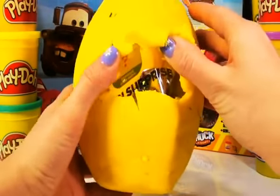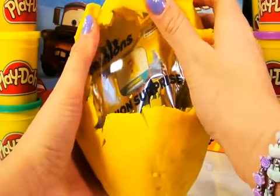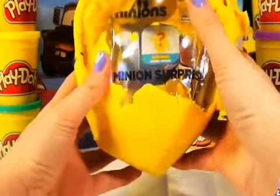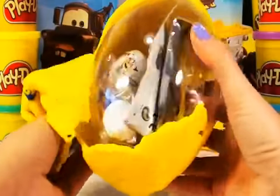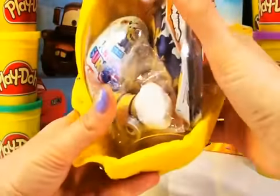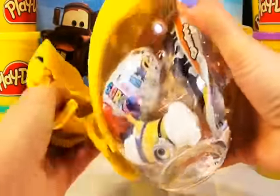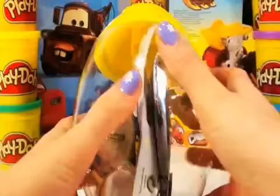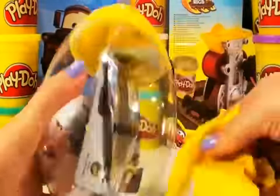Look guys, we have a see-through egg. And inside I can see some Minion surprises. A Kinder Surprise Minion Egg and a Minion. Wow, I can't wait to try and play with these guys. Let's open the egg and take all these surprises out.